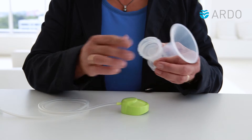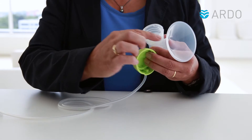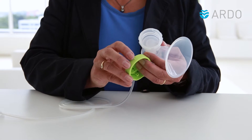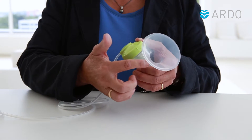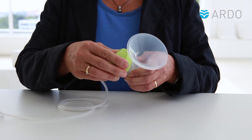When attaching the green lid, position the line markings on the cap and the breast shell so that they line up. Then gently turn the cap approximately half a centimetre to the right.